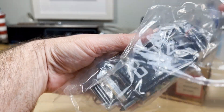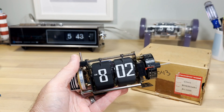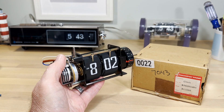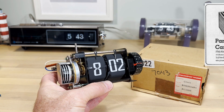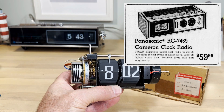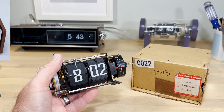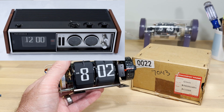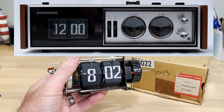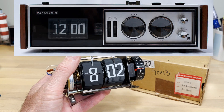This one here is what I really think is a treasure — it's the mechanism to the RC 7469, known as the Cameron. The Cameron came out in 1969, it was one of the first flip clock radios and is actually one of the best. It's a very great styling that's held up to the test of time, with an awesome radio and awesome sound.